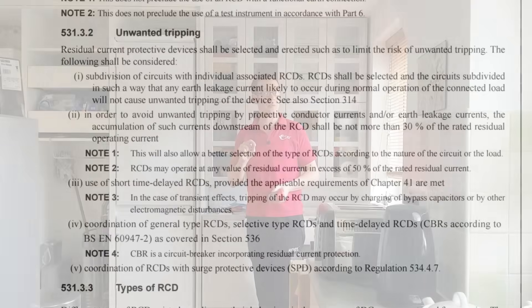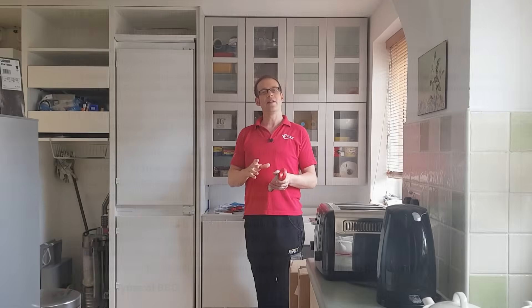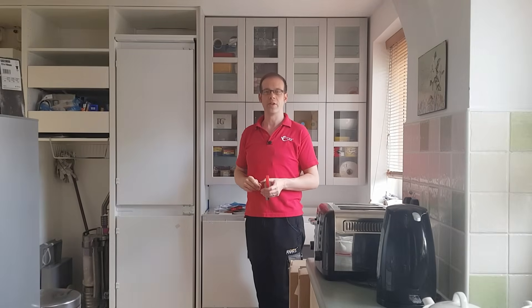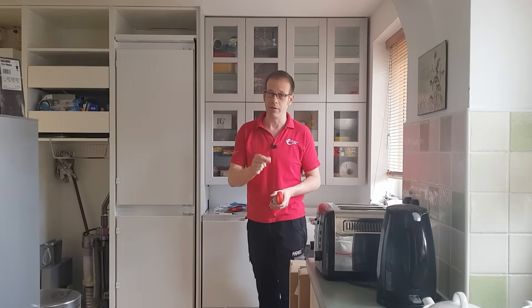This is recognised by BS 7671 in Regulation 531.3.2, which deals with unwanted tripping. It reads: residual current protective devices shall be selected and erected such as to limit the risk of unwanted tripping. RCDs shall be selected and the circuits subdivided in such a way that any earth leakage current likely to occur during normal operation of the connected load will not cause unwanted tripping of the device. It's interesting that it uses the expression 'normal operation' for earth leakage current, showing that this can impact on our circuits even when everything's working healthily as it should.